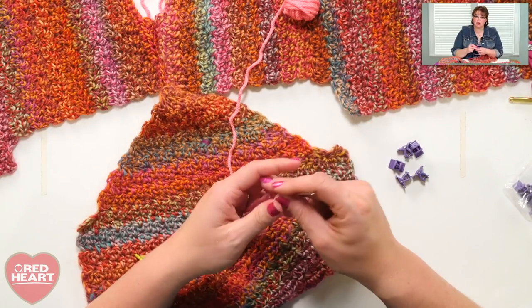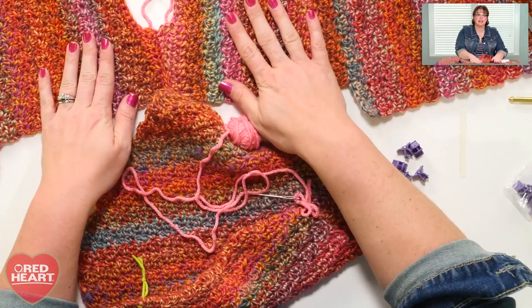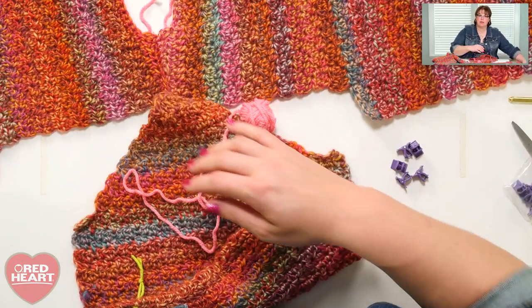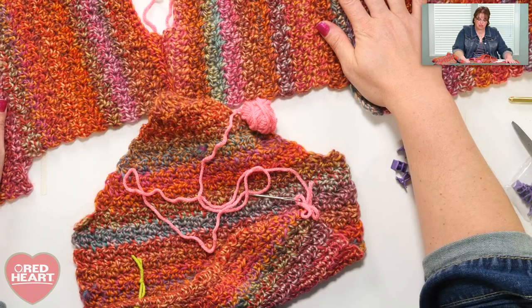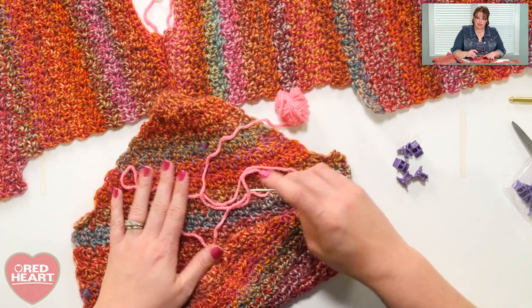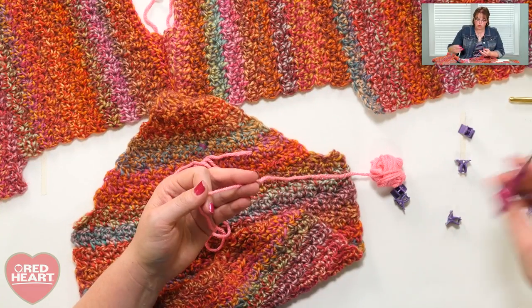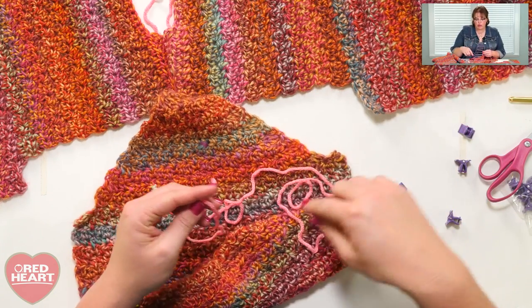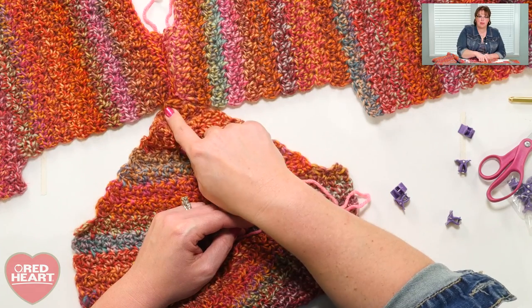So you've seamed up your shoulders and it's time to seam up the sleeves. The first thing I want you to do is open the front and back of your sweater and make sure you have the right side facing you. We're going to do the crochet mattress stitch, and to do that you have to have the right sides of the fabric facing you the whole time — the public side of your sweater that everybody's going to see, and also the right side of your sleeve. Then take your yarn — again I'm using a contrasting yarn for this video, but use the same color yarn you used to make your sweater. Cut a length of yarn that will take you all the way from one edge of the armhole all the way around to the other edge; you don't want to run out halfway.